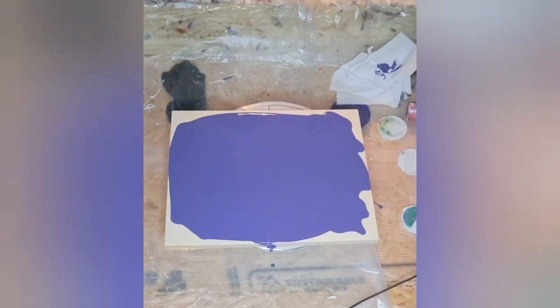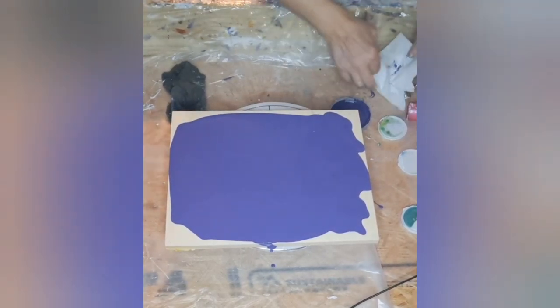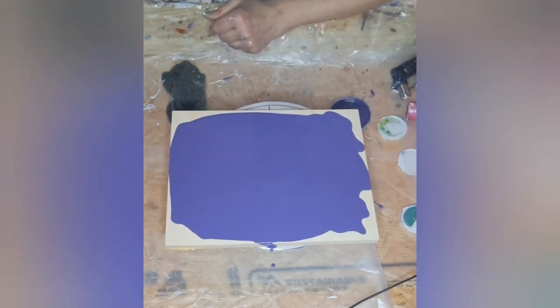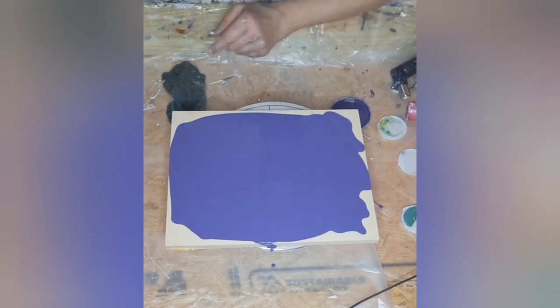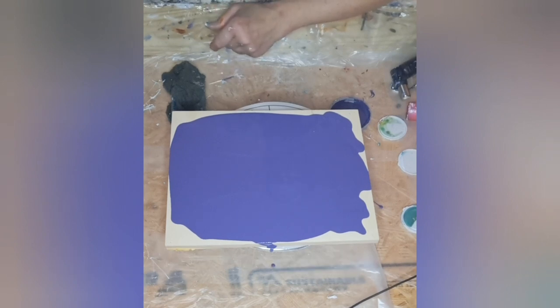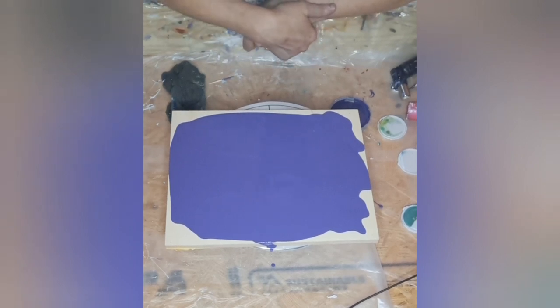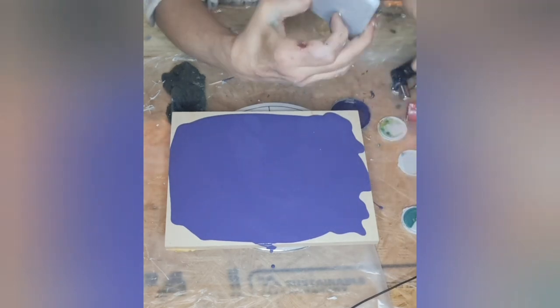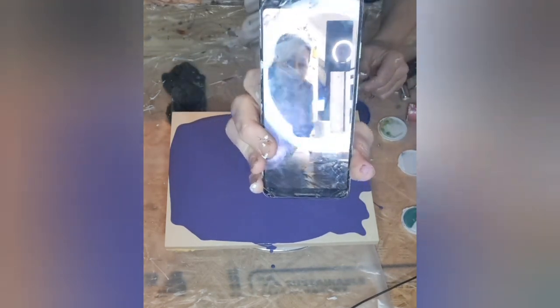Hey everybody, it's Andrea, welcome back to my art channel. Today I'm going to be doing something different, even using a different pillow paint — I'm using Color to Go Valiant Violet. Not a deconstructed bloom, I'm just going for one big bloom. I have a special guest with me today, Roxanne, a good friend of mine and also from the Facebook group Paint Pouring with Venom Fluid Art. She's here to watch me make a fool of myself. Hi everybody!